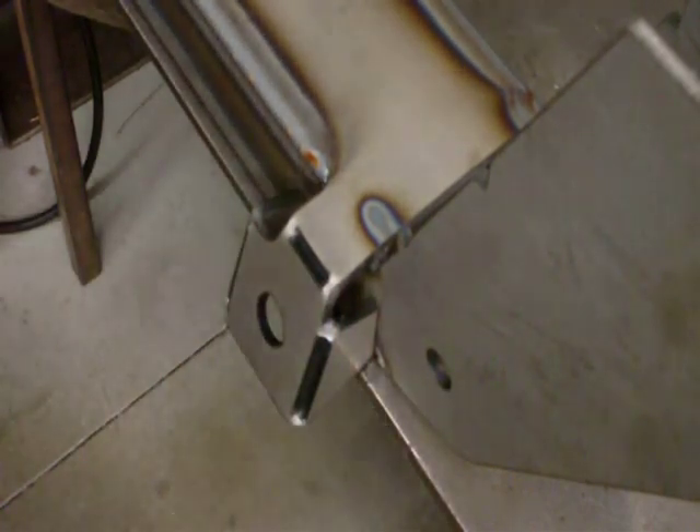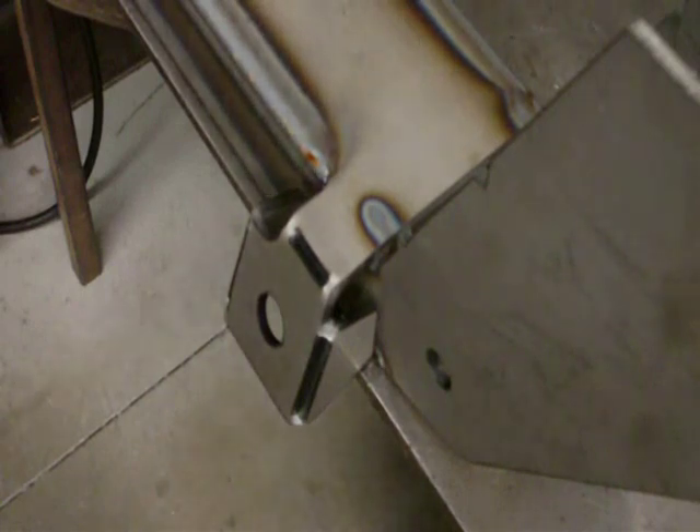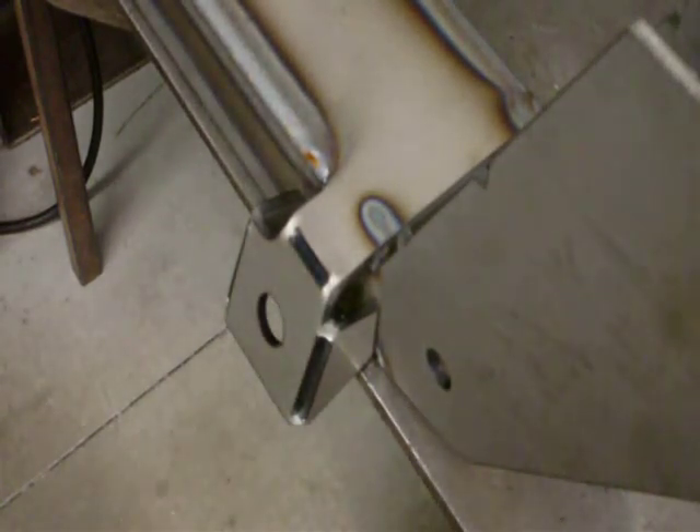Do the same thing to the passenger side rack mount, and then you're finished. You've got a Mustang II crossmember that you built yourself. Thanks for watching.